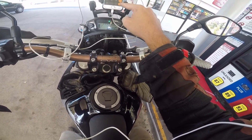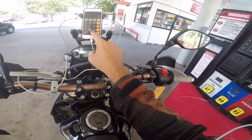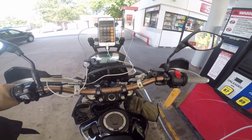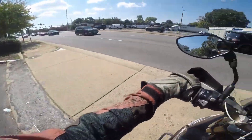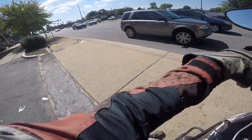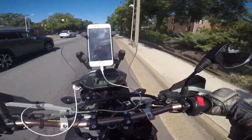Let's check the fuel economy: 187.5 miles divided by 2.068 gallons — that's 90.66 miles to the gallon. I had 0.7 gallons left, so truly impressive real-world fuel efficiency at 90 miles per gallon.